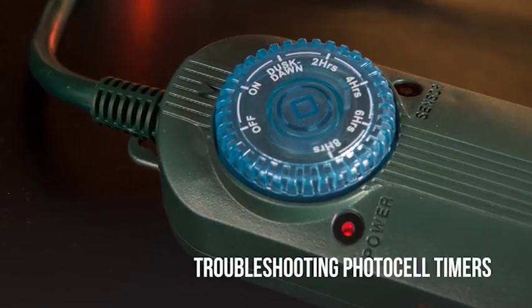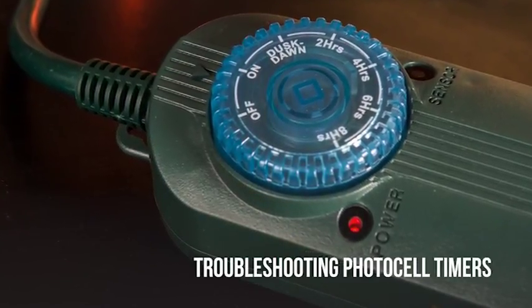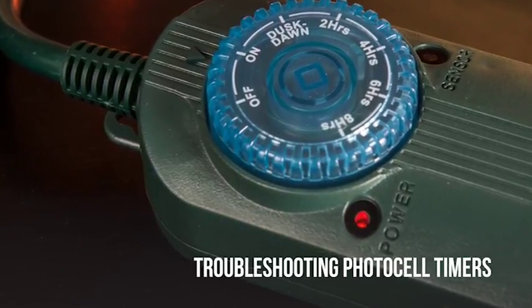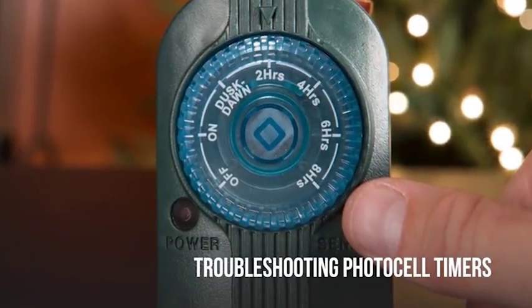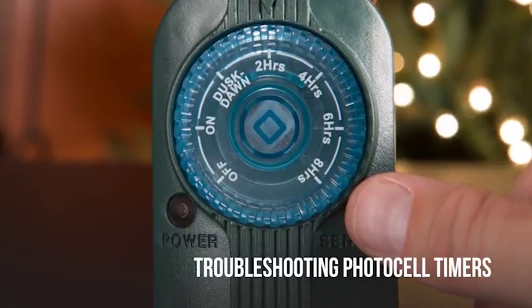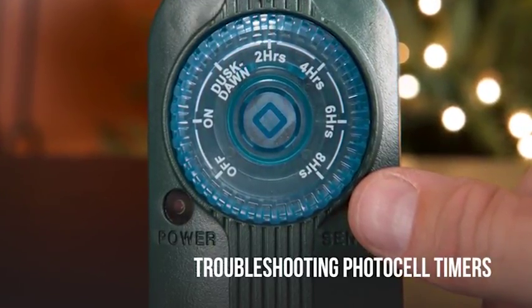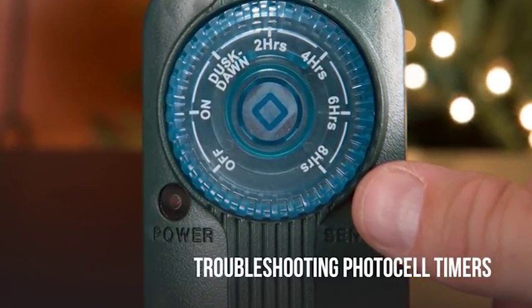To test a photocell timer, plug it into a power source and turn the dial to on — the lights should come on. To test that the photocell is working properly, plug the timer into a power source, turn the dial to the two, four, six, or eight hour setting, cover the photocell making sure it is 100% shielded from light, and within a few seconds the timer will activate.